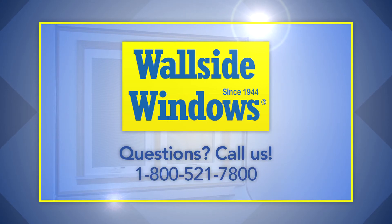If there is still difficulty with locking or adjusting the patio door wall, please call the Wallside Windows Service Center for assistance.